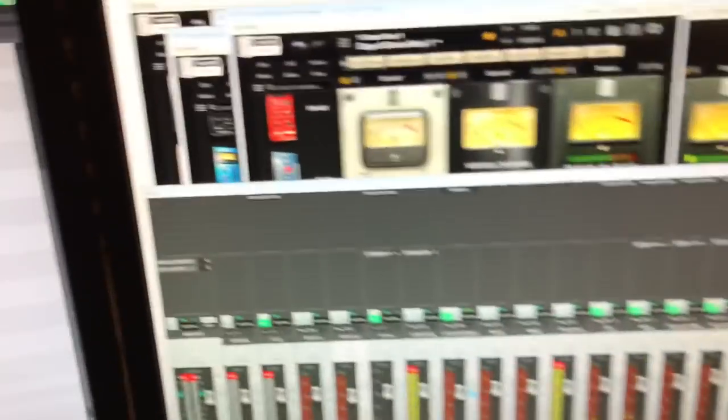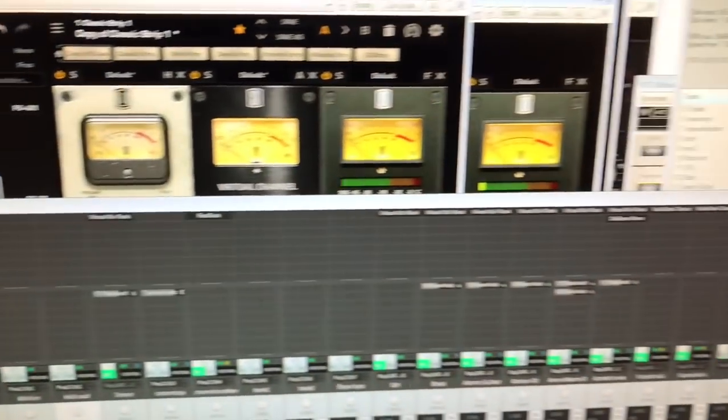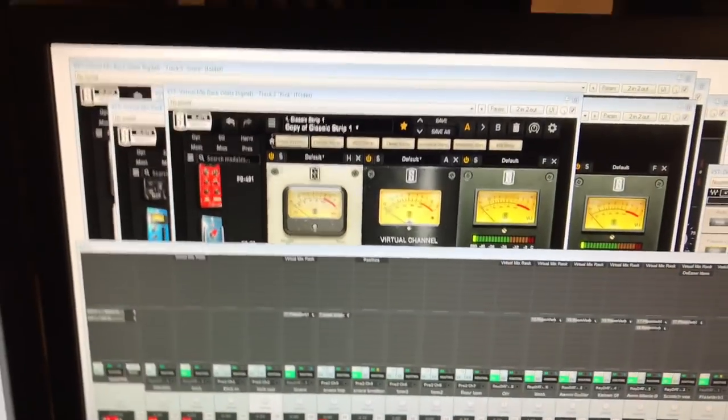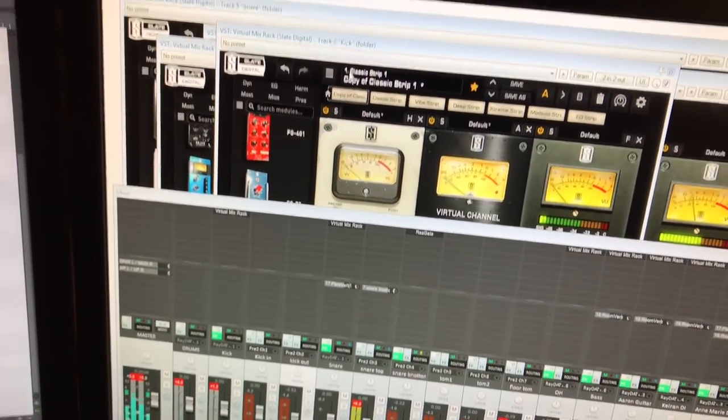Is that Dom turning the amp off again? This is the sound with almost no plugins on here — two reverbs, a few compressors, a few channel strips.